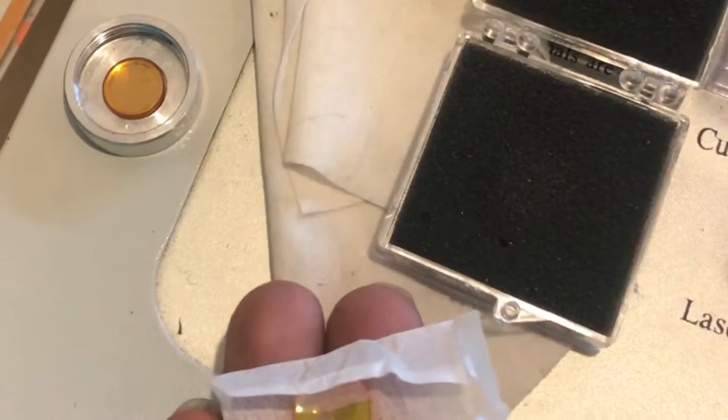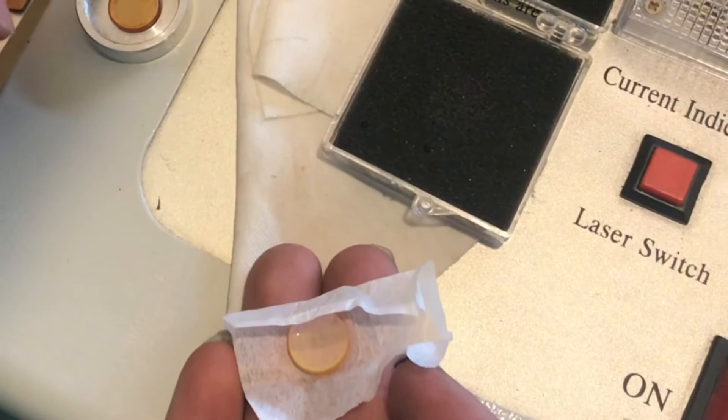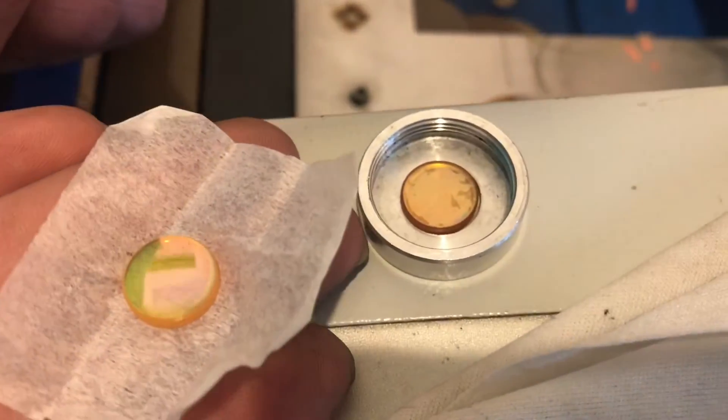We take this out not every time we use the cutter, but once you've been doing a few jobs on here it's always a good idea to take it out and clean it. If this gets dirty it can crack the lens and then you won't be able to use it. You can see how that finish is deteriorating on the old one, where the new one is in very good condition.